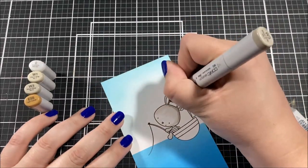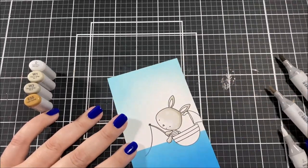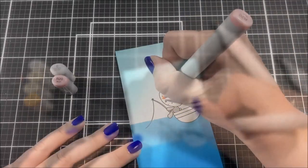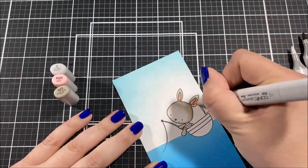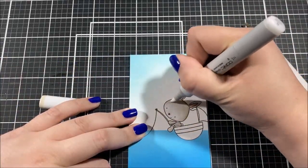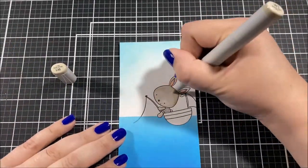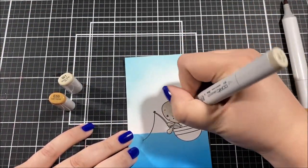Now I'm starting the coloring process using copic markers, coloring in the little bunny rabbit and his boat. I'm not going to lie — I struggled a little with the coloring. I had a vision in my head of the color I wanted for the bunny and it just wasn't working out. I eventually do get there, but I encourage you: if you're struggling with your coloring, maybe test it on another piece of paper, and just keep trying until you get the right combination of markers.